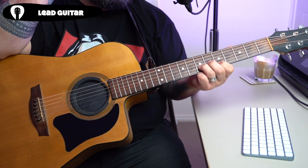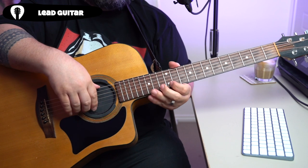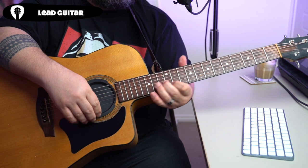Next up, we're going to go back to our first shape, but this time we're going to jump up to the 12th fret of our higher string and our 13th fret of our B string.